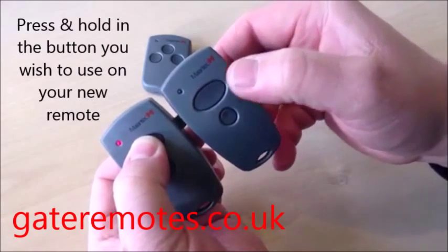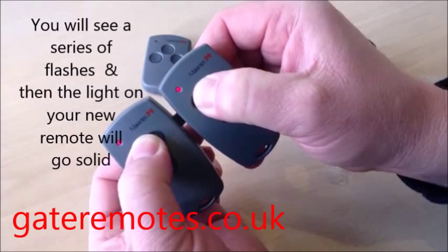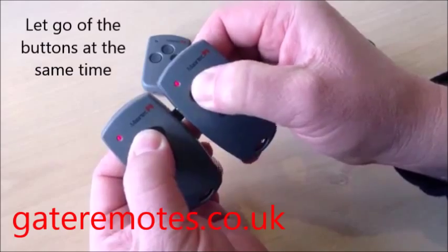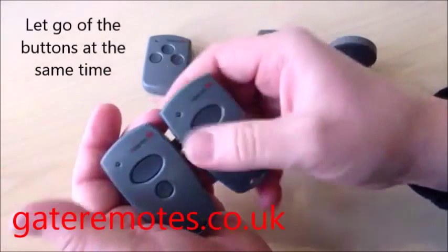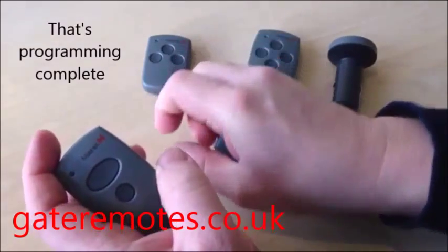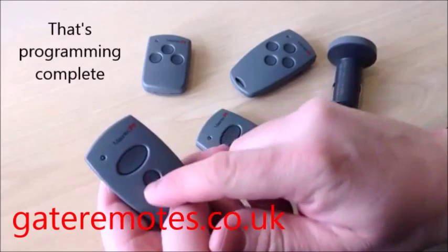You can see the red light comes on. Then press and hold the same button on the new one. You'll see a series of flashes, and then the light goes solid — programming is now complete. Let go of the buttons at the same time, unplug the remote, and that's programming complete.